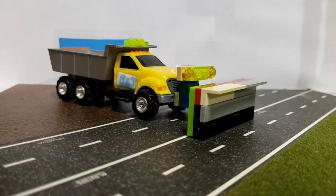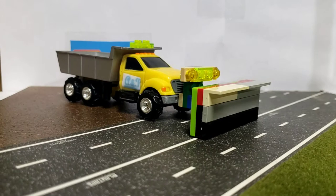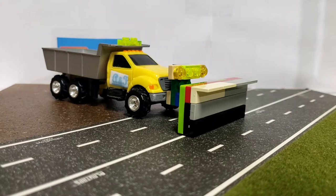This is not one of my normal builds. As you guys know, I do a lot of custom work, such as this plow truck here.